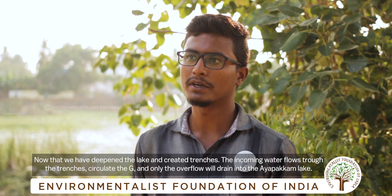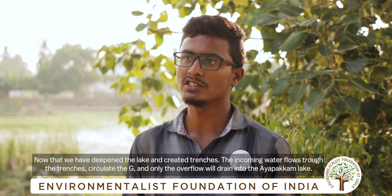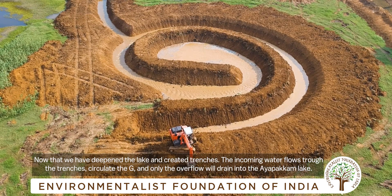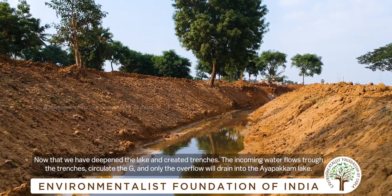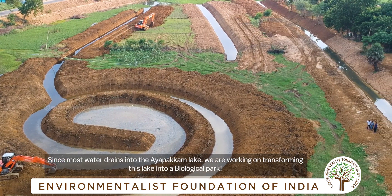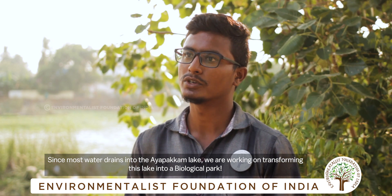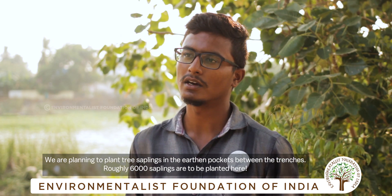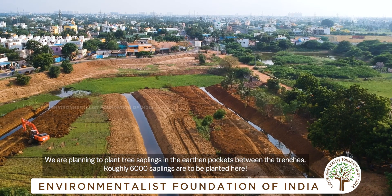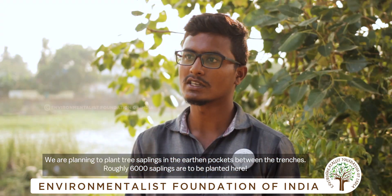When we take the soil deep, we will go to the river and the water. The water flow is straight up. This is a biological park. The earth and trees are also planted in the middle.